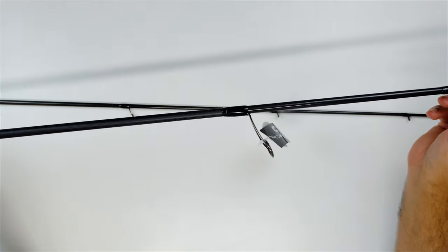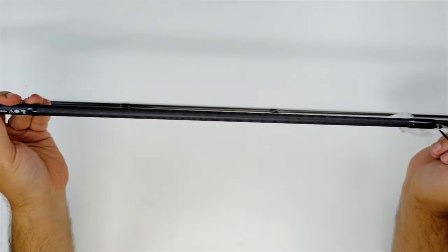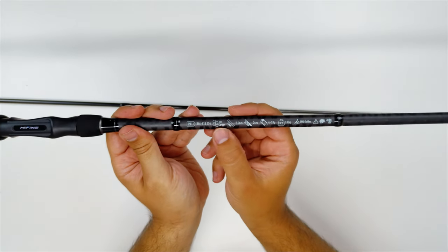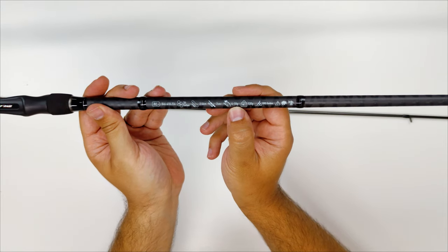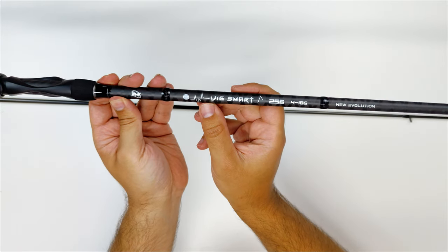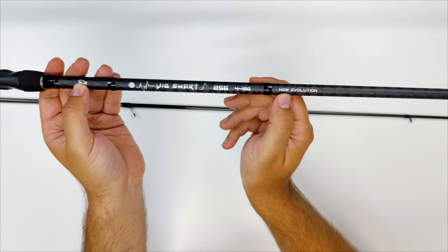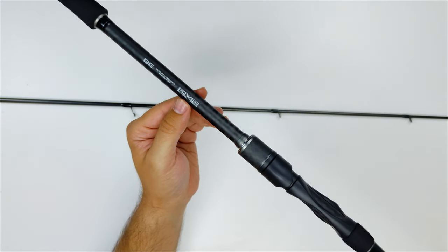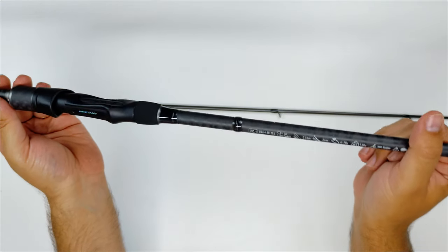The shorter versions will have 7 plus 1 guides. This rod weighs 130 grams; the others on the lighter line have 5 to 10 grams less depending on the model, while the heaviest version goes up to 155 grams. It has very cool graphics — the rod is all black with an ABS reel seat with stainless steel insertions and a nice 30-ton carbon blank.